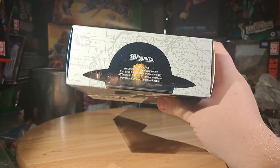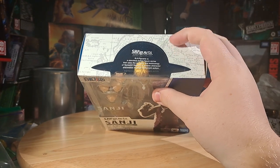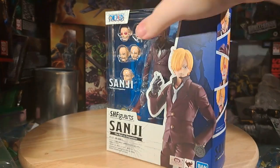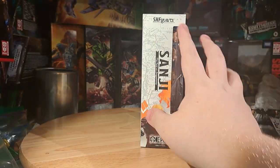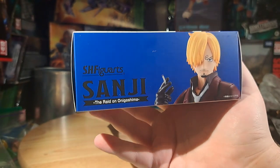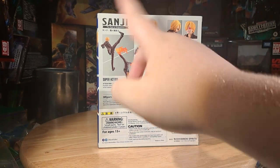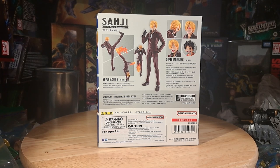The top has the usual SH Figuarts logo with the Luffy hat and all of the map stuff. This side shows a bunch of the expressions on the figure, as well as one Luffy expression that you get, which is quite fitting. It says Sanji at the bottom; it's all in blue. The other side has SH Figuarts Sanji, him doing one of his kick poses. The bottom just has Sanji on it — he's smoking. The backside — this is the American release — has all of him doing a bunch of cool poses, the super action, the super modeling, Raid on Onigashima, showing you everything that he can do.